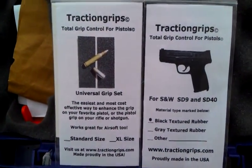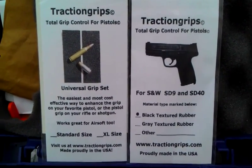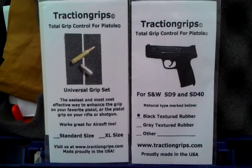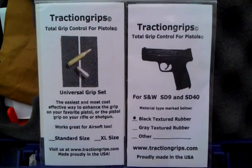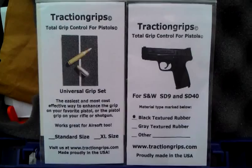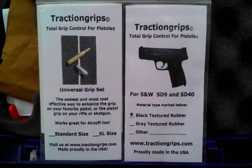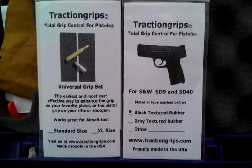Again, the grips are available at www.tractiongrips.com. You can also pick them up on eBay — they cost a few bucks more on eBay due to the fees, but they're available there for people that prefer to use that. The Traction Grip website has a secure checkout where you can use PayPal or pretty much any credit card.